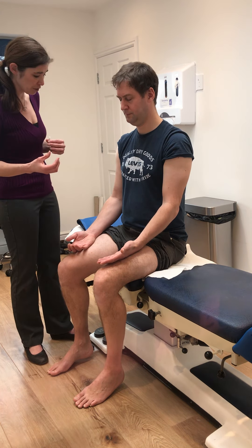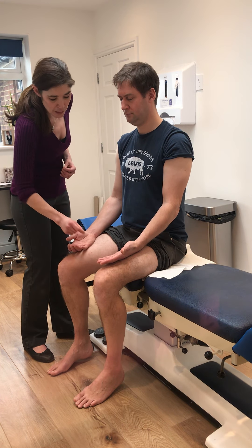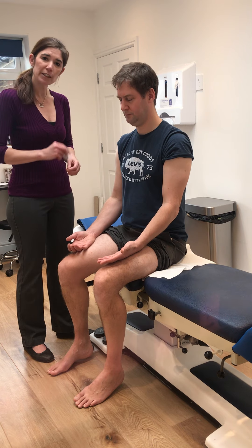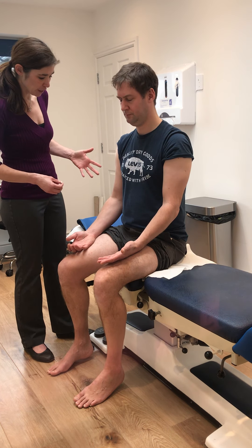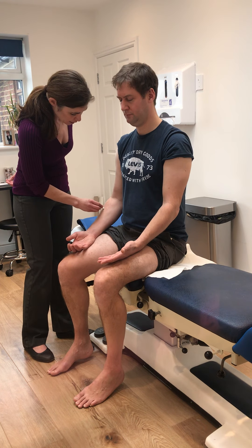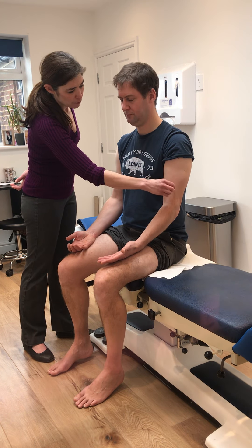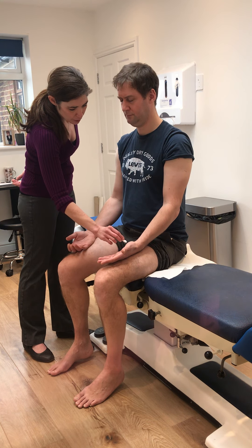C5 is the lateral upper arm. C6 is the lateral forearm, including the thumb and second finger. C7 is basically the third finger coming into the palm, and C8 is the fourth and fifth finger coming up to the palm. T1 is coming up through the medial forearm, the inner arm. When testing a dermatome, I test multiple points in any one place and compare left and right — for example, testing a few points down the entirety of the C6 dermatome and then mirroring on the other side.